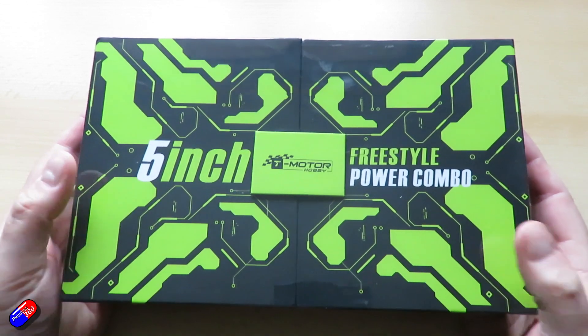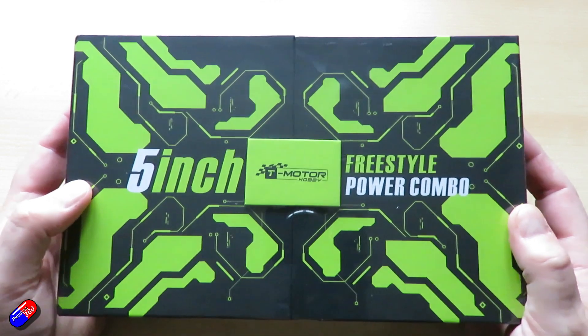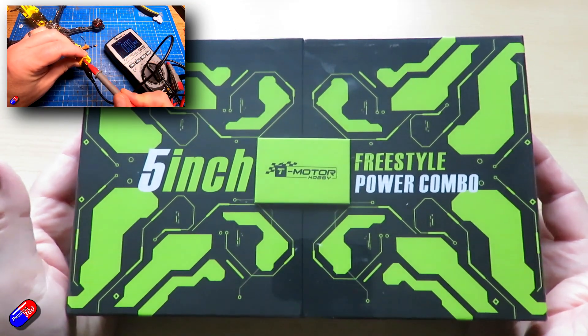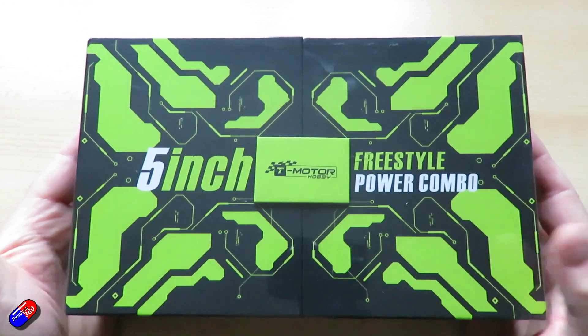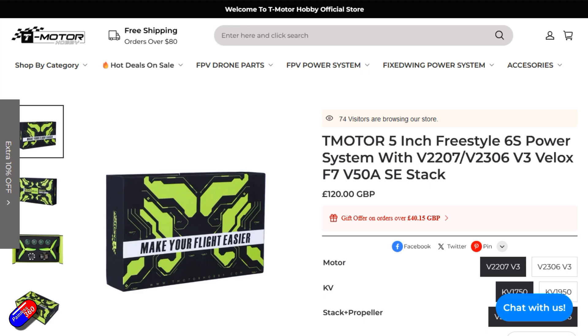One of the big things you can do to make your build go as smoothly as possible — and hopefully you've seen this from the quad building for beginners series I did a year ago — is that if you choose the right components, things go incredibly smoothly. Everything just works. So it's really interesting that T-Motor have come up with this bundle.